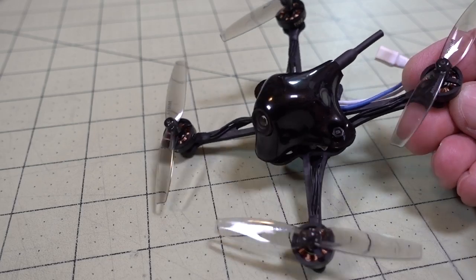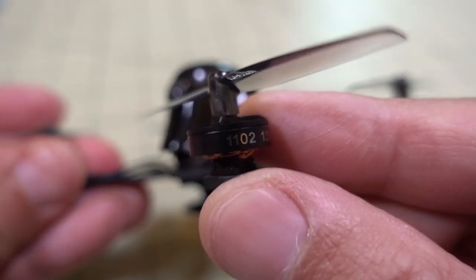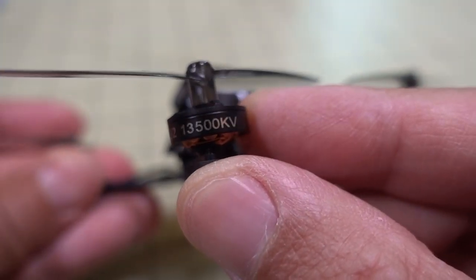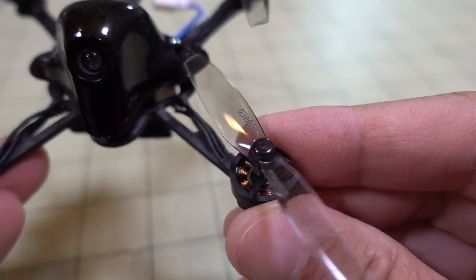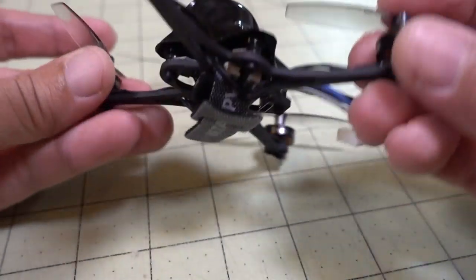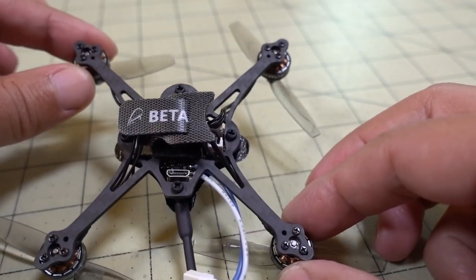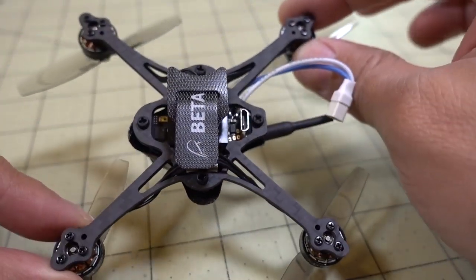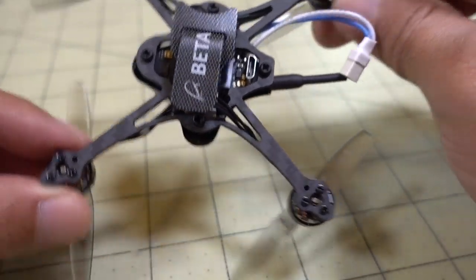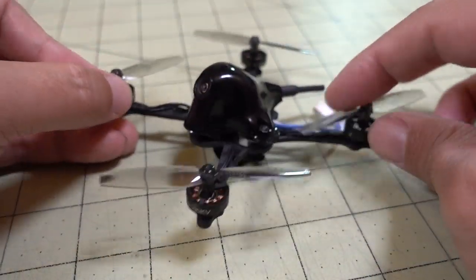Things that are different: obviously the frame, so we have no ducts here. We get different motors — these 1102-13500KV motors — and then we're using these Gemfan 65mm propellers. The carbon frame here is 100mm motor to motor. It's 2mm thick.